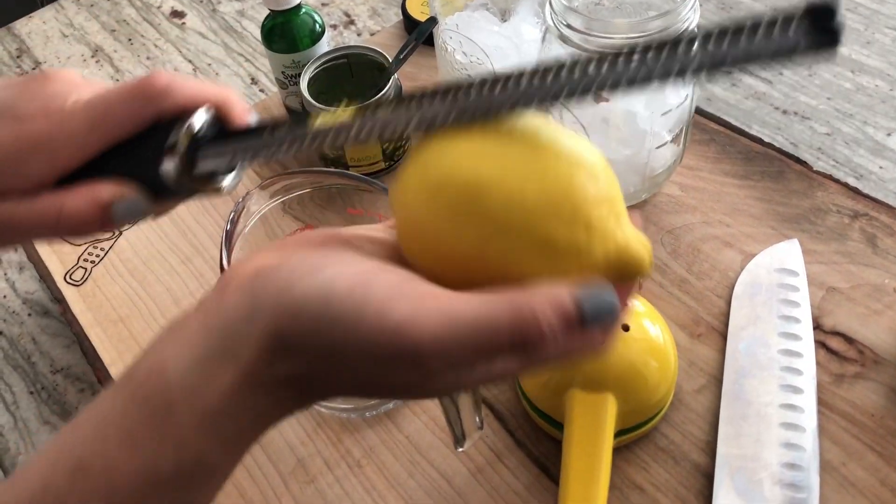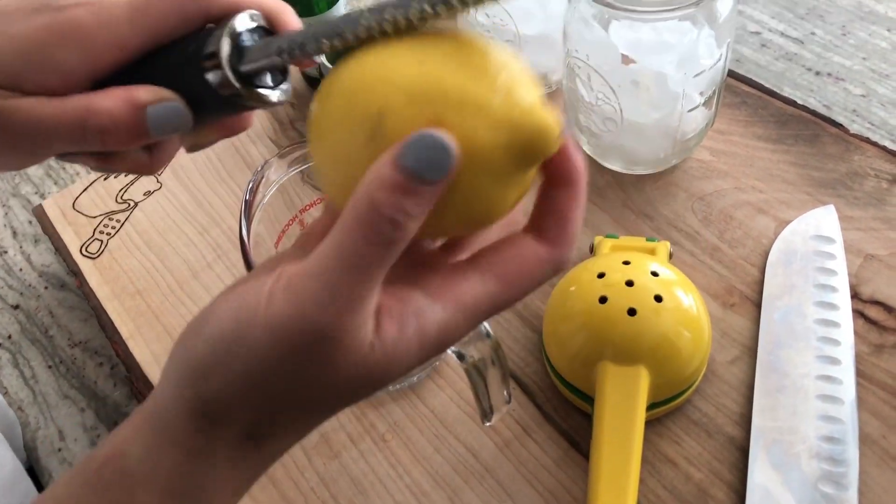The first step is we're going to zest the entire lemon — just the outside rind. Don't go too deep, otherwise you'll get the bitter pith.